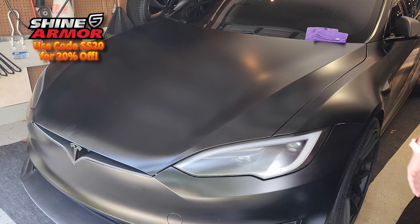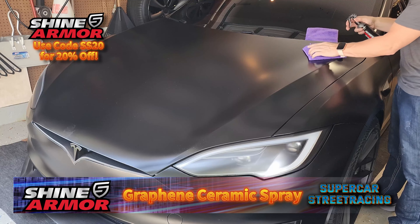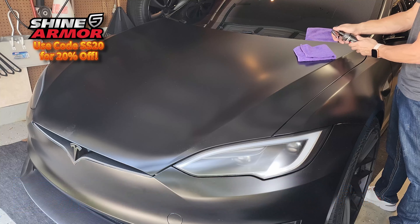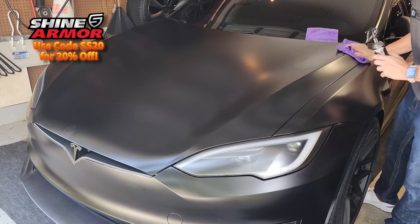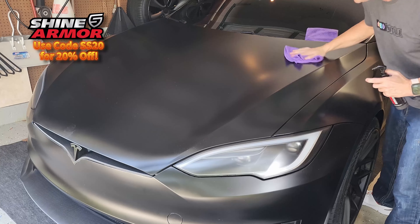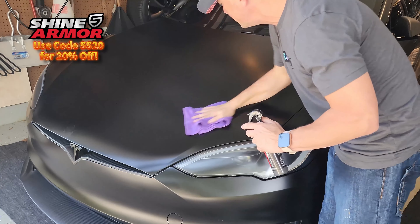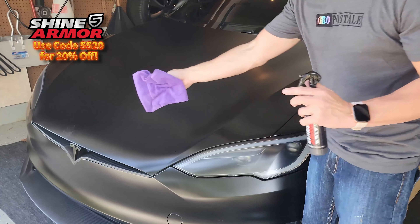It does say in the product instructions to not overuse the graphene spray — just apply a small amount to the terrycloth towel. So we're doing that right here right now, putting a little bit on the towel and rubbing that into the surface. The Tesla guy left fingerprints all over the car the other day, right up there on the front.